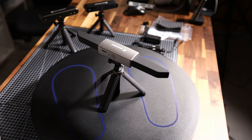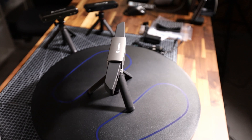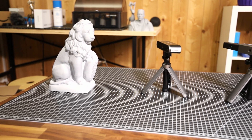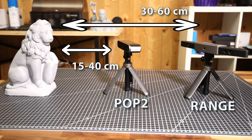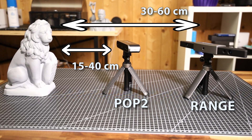The VivoPoint Range is a new scanner for scanning larger objects than we could do with the previous models POP and POP2. This scanner has been sent to me for testing by VivoPoint, but as every time, I'm doing an honest review to help you make educated decisions. The major difference between the Range and other models is the higher working distance, which is between 30 and 60 centimeters, meaning we can capture more of a larger object in one image than before.